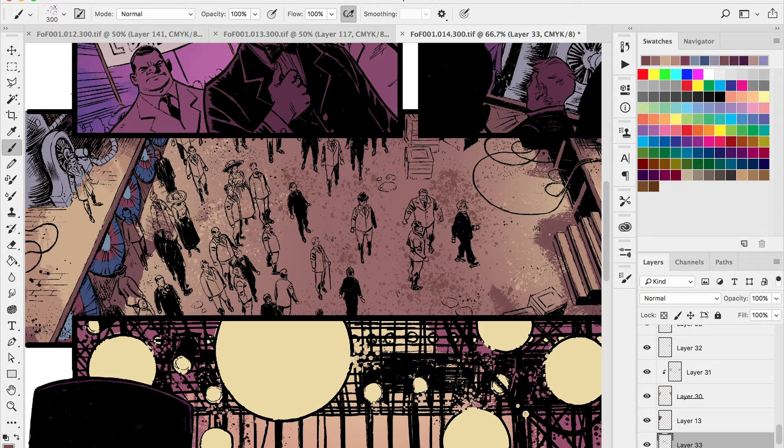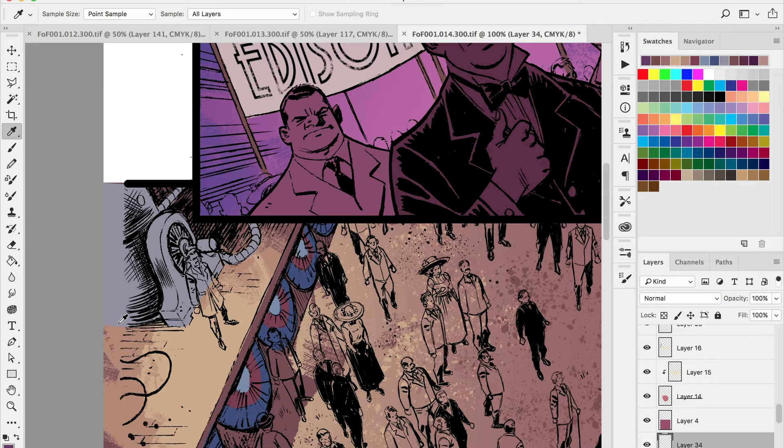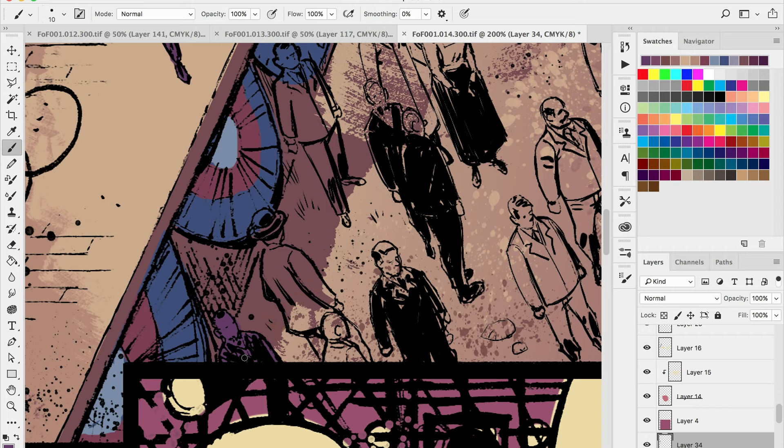I've also used them for clouds — they're really great for clouds. I use these splatter brushes for dirt, grime, blood splatter, or water — I've used them for waterfalls a lot. Use your brushes to your advantage; you don't have to kill yourself painting all these little dots by hand. You can create your own brushes in Photoshop — just go to Edit and 'Define Brush Preset' and that'll make pretty much anything into a brush.